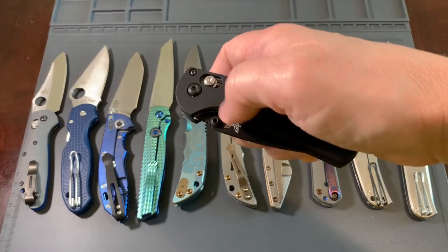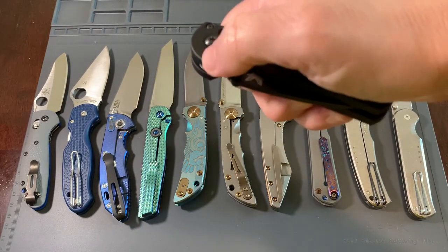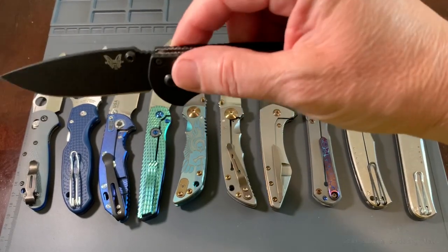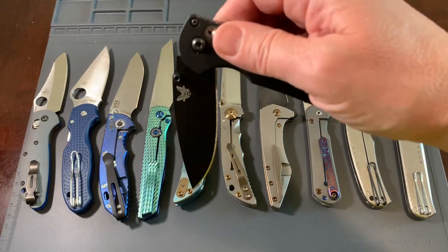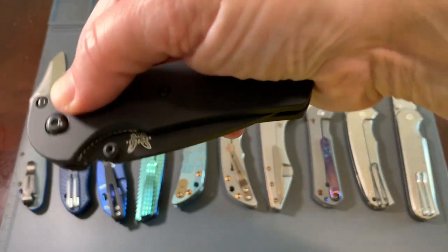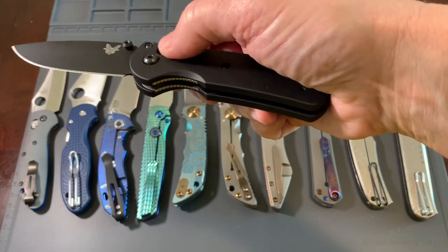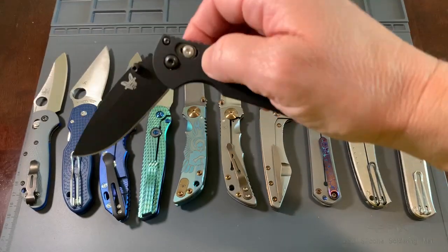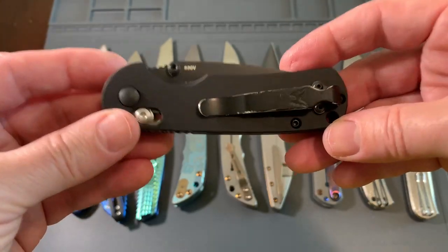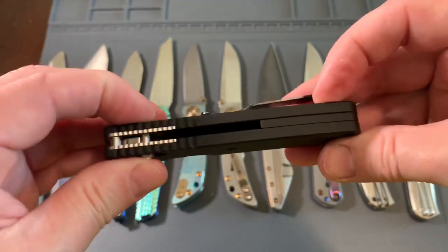The other thing you can do is kind of flick it with your thumb, just pushing against this thumb stud, and it kind of flicks right open and locks into place. Or you can pull it back to unlock it and kind of flick your wrist out — kind of like a switchblade action just by unlocking it. So this is the Benchmade Mini Freak. Dave, I hope you like it. Happy Father's Day. You're a great man, and you've gone through a lot in your life, and you deserve to be happy — hopefully this will bring you some joy.